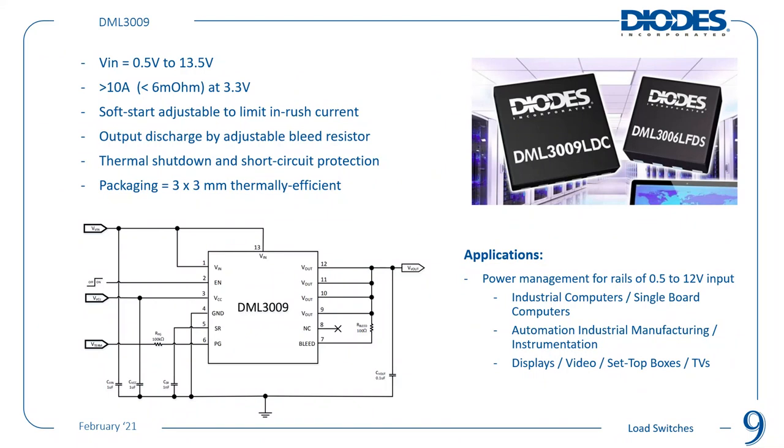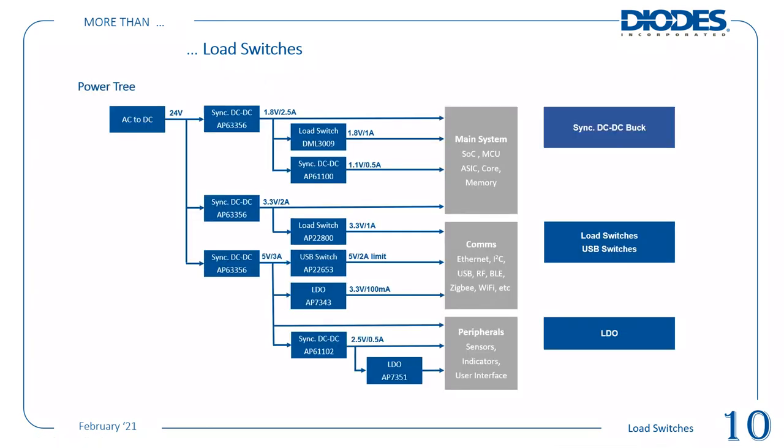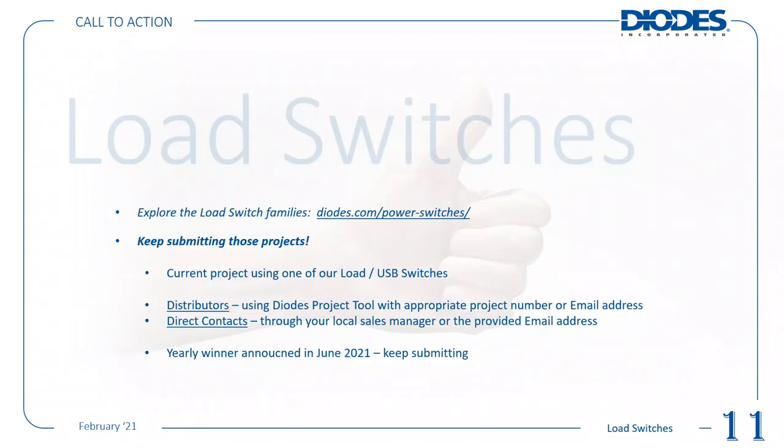It's a lot more than just load switches. We have a whole power tree to cover. The call to action: go and explore our load switch families — there's an extensive range in our power switches section on the website. Keep submitting your projects; please make us aware of them. We'll have a yearly winner announced in June 2021. Let us know about current projects you're working on for load switches, USB switches, or power switches — either directly or through distributors.